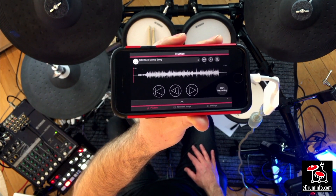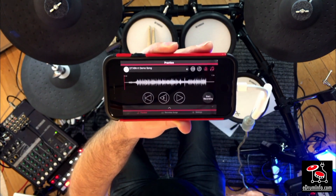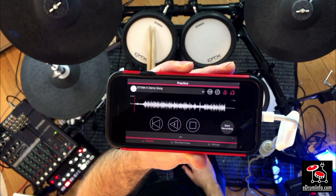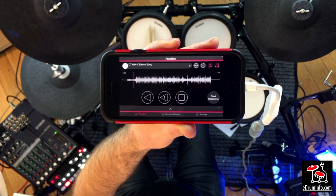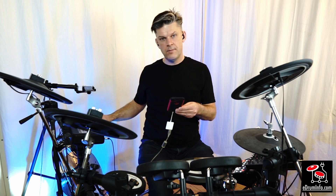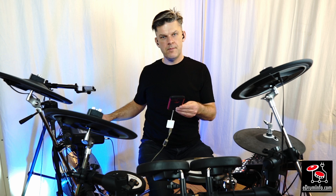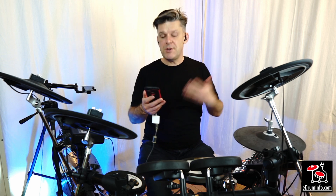The app will automatically generate a click if required and I can just turn that on by pressing the button in the top right hand corner, and now when I play the track you'll hear the click play along with it. I can also slow the track down, or speed it up. So it's very useful for practice.